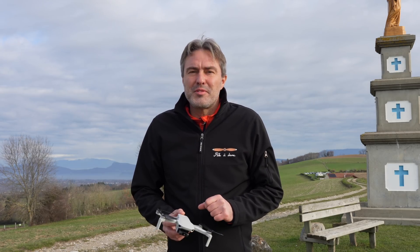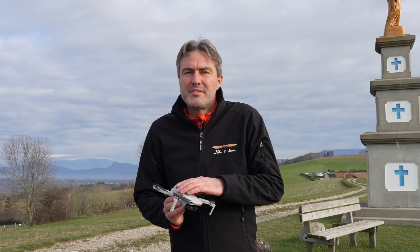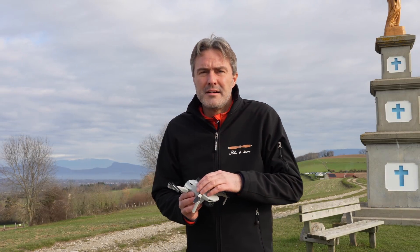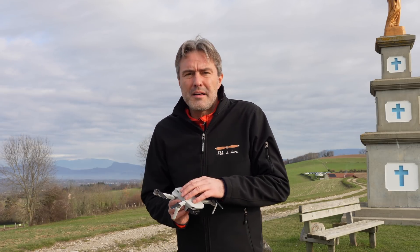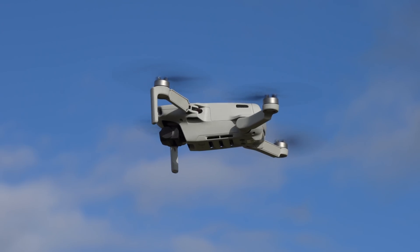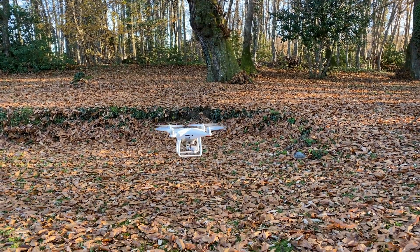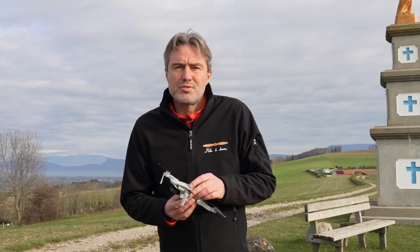Bonjour à tous, bienvenue sur la chaîne de Paladrone. Aujourd'hui nous allons tester le tout nouveau DJI Mavic Mini en photogrammétrie afin de créer un modèle 3D de cette statue qui est derrière nous. Ça nous permettra de se faire une idée des performances de ce petit appareil dans cette discipline. Bien entendu, c'est pas du tout un appareil qui a été conçu pour ça — il y a d'autres aéronefs qui sont bien plus adaptés que le Mavic Mini pour faire de la modélisation 3D à partir de photos.